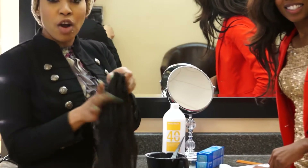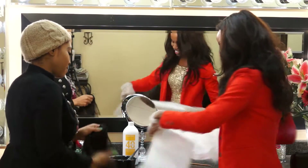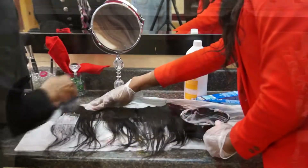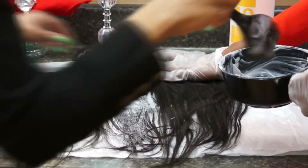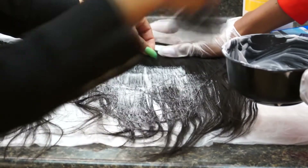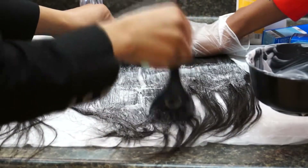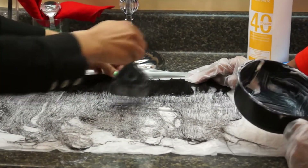We're going to start by showing you how far off we're going to start with the color so you'll see the outcome at the end. We're going to pretty much open up the hair so the color is evenly through the hair. You can also put a little bit of bleach in it if you want it to process a lot sooner. You've got to make sure that all the color is on all the hair because you don't want to have black streaks in your ombre.